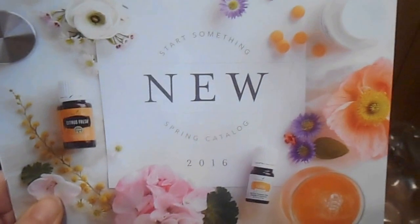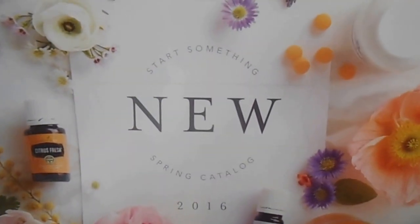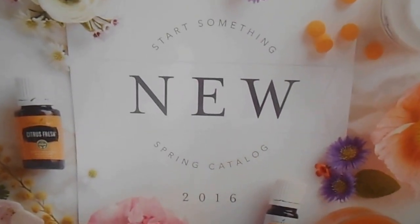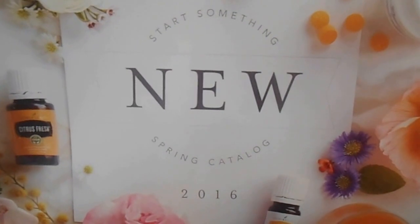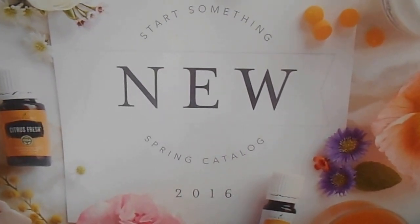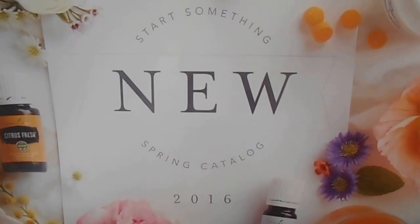And then this is the new spring catalog. This they did throw in with my order, which is nice. This is also available online if you want to see an online version of it — it's one of the issue links. I will post the link to that below this video so you can actually see it.